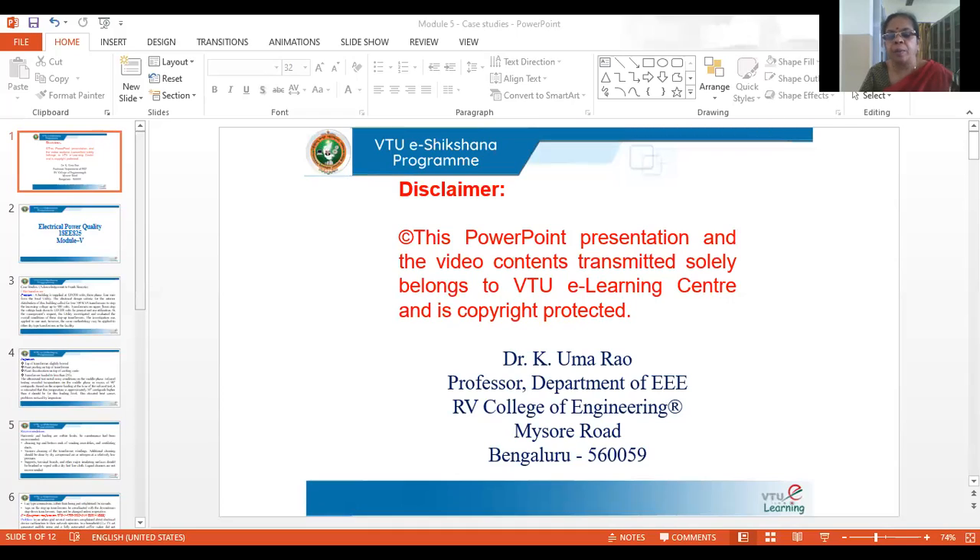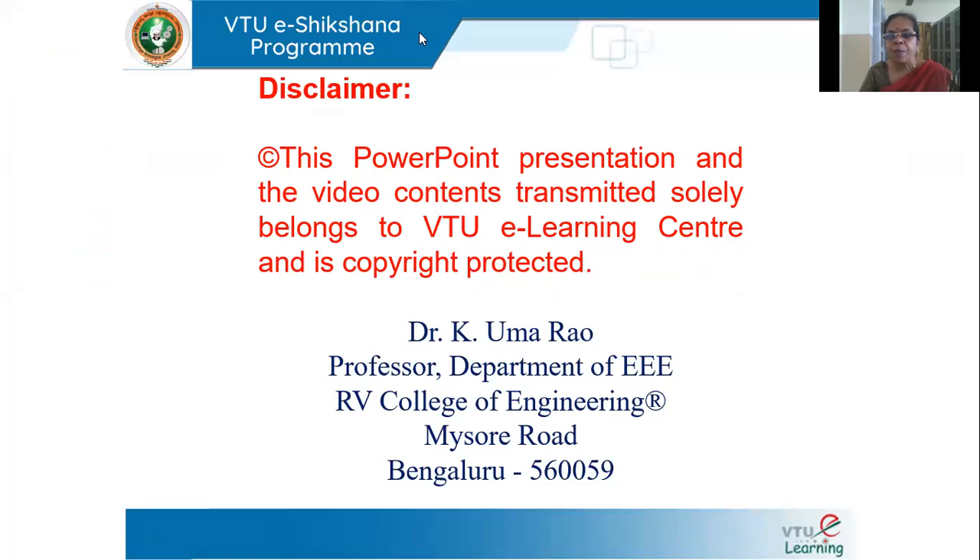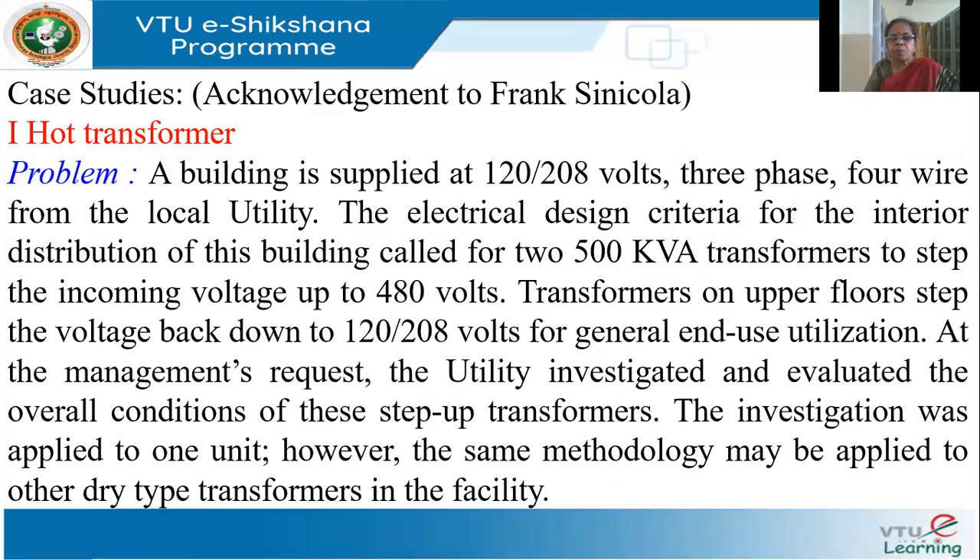We have almost completed the course on power quality. I'll present some case studies to show how you can do an audit or how you can zero in on a power quality issue. I have picked up a couple of good case studies to illustrate the issues. This first case study was presented by Frank Sinicola.